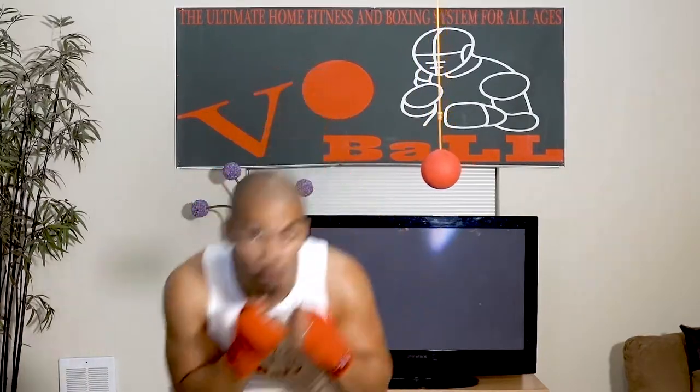Welcome to round seven. In this round we're gonna focus on the bob and weave. Last round we focused on the slip movement — that was how you get away from straight punches. The bob and weave is how you get away from hooks. In the boxing position, you're rolling underneath the hook — that is the bob and weave.